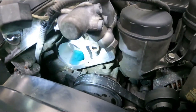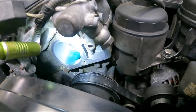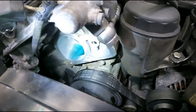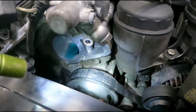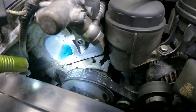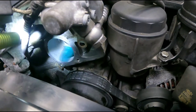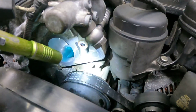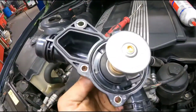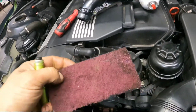Now that I've grabbed that out of there, the most important thing is to make sure the sealing surface is clean. This one's actually not bad at all — there's not a lot of corrosion and it looks pretty good. Sometimes you'll see them where they're pitted on the sealing surface. If that's the case, after you clean it well, you may have to put some kind of sealant on it. But if the surface is clean and flat and you don't see a lot of pitting, you should just be able to bolt this on and you'll be good. I'm going to use a little bit of a scuff pad here.